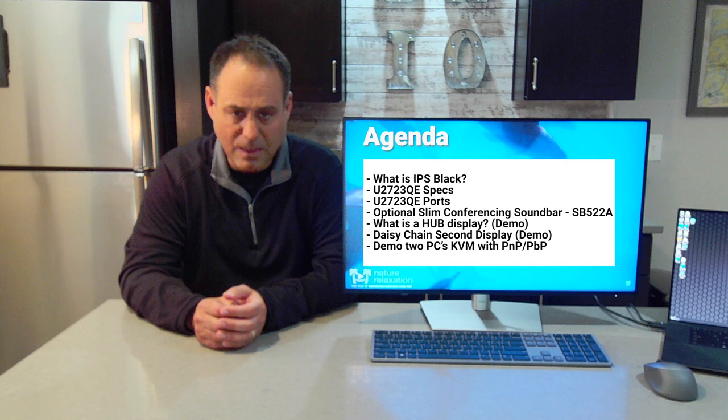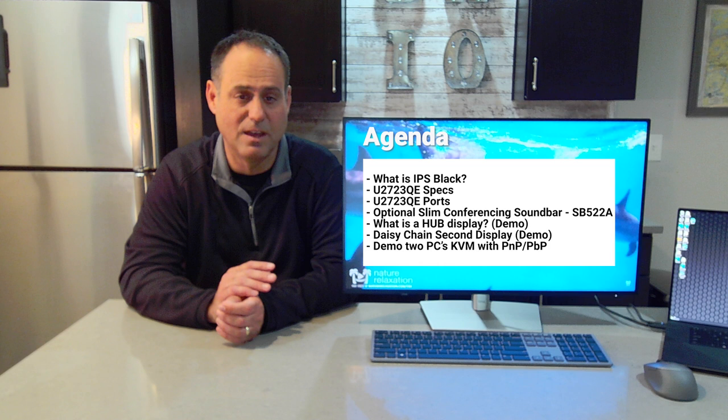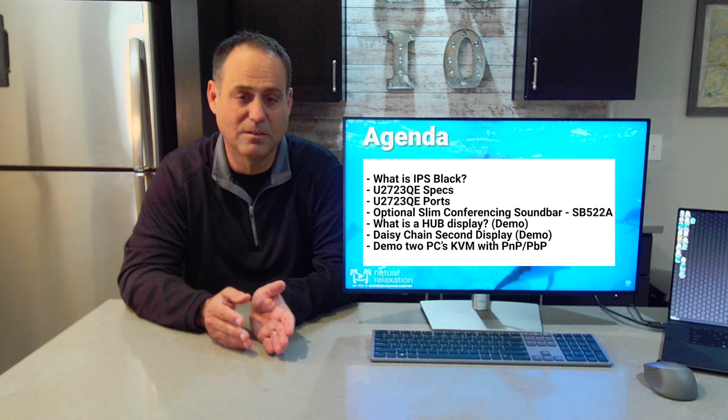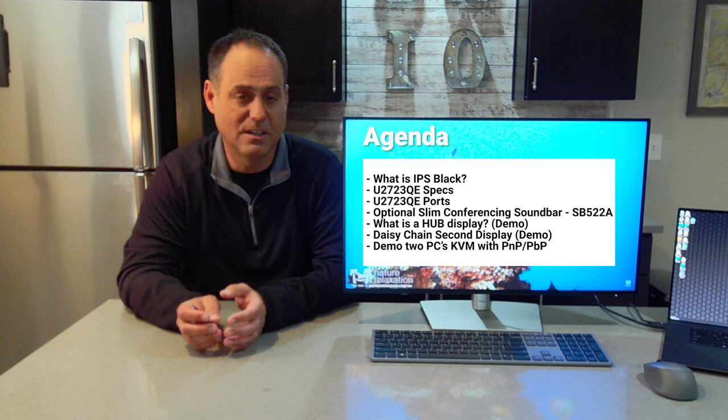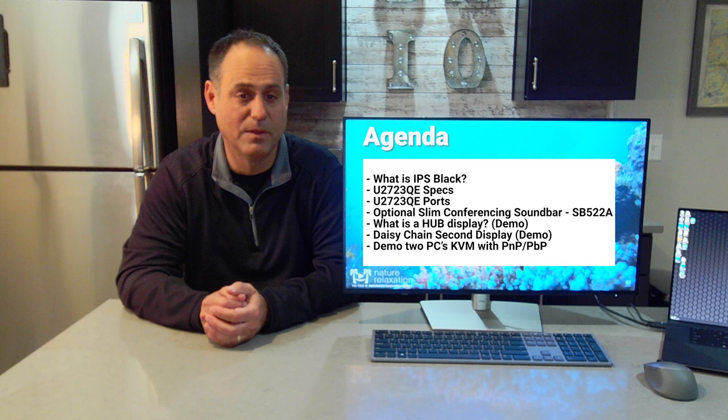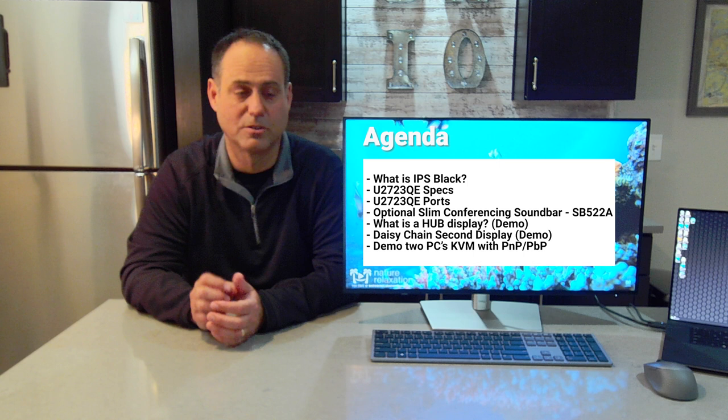We're going to demo KVM on this display, because this display also has KVM, meaning I can hook up more than one PC to this monitor. In a home office situation where I have a home PC and a work PC, I can connect them both and share the mouse and keyboard. In addition, this display can do picture-in-picture and picture-by-picture, meaning I can have both PCs on the display at the same time — either splitting the display in half or having one in the corner.